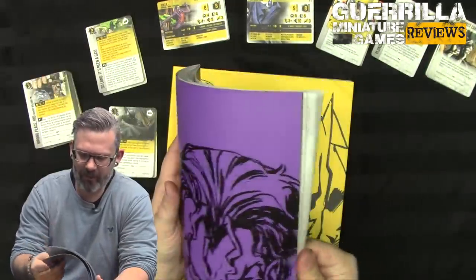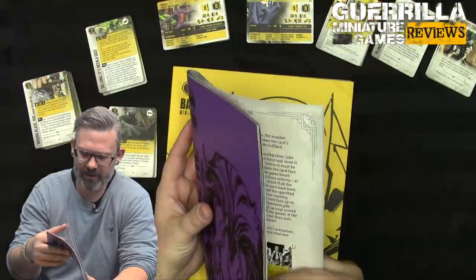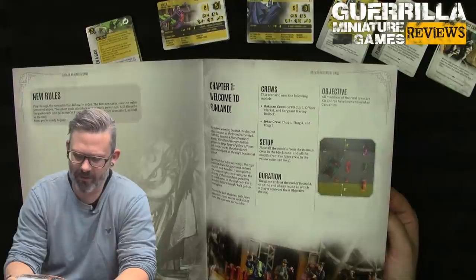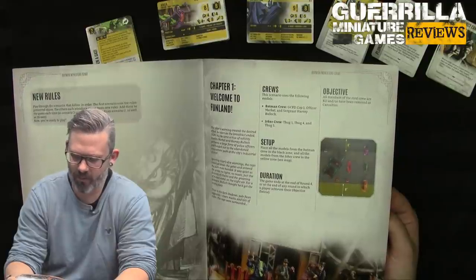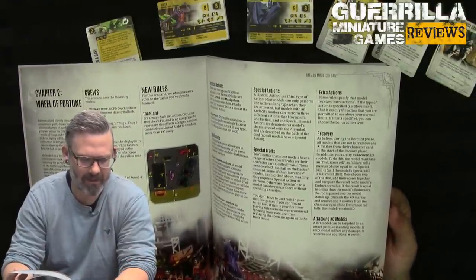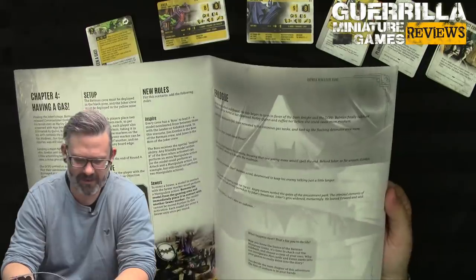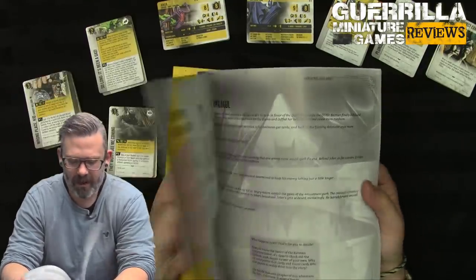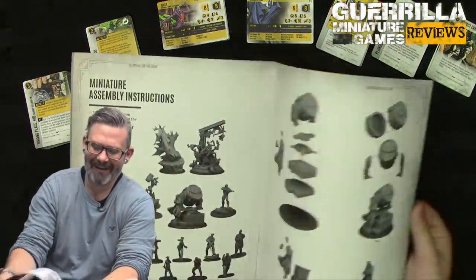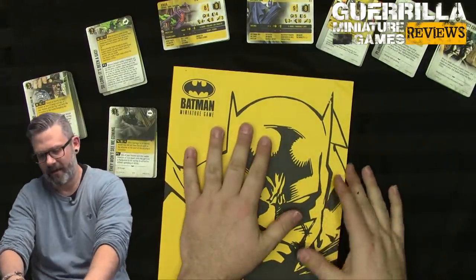The 'Read Me First' booklet is basically a quick start for the rules, covering the basic game sequence and some getting-started missions played on a smaller table. For example, 'Small Crews' is just a GCP cop, Officer Merkel, and Sergeant Harvey Bullock versus Thug 4 and Thug 5 — three models on three models. The missions continue adding models as you go. It gives you cool story mission content. My advice: flip to the back when looking for instructions.